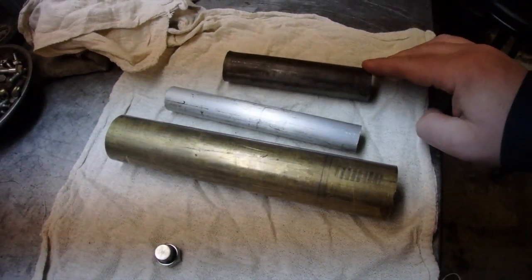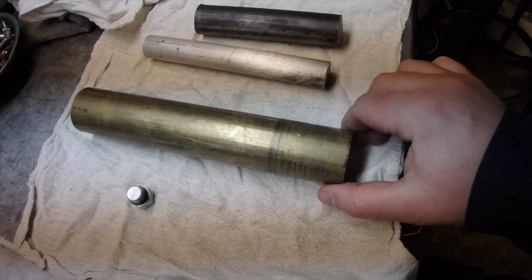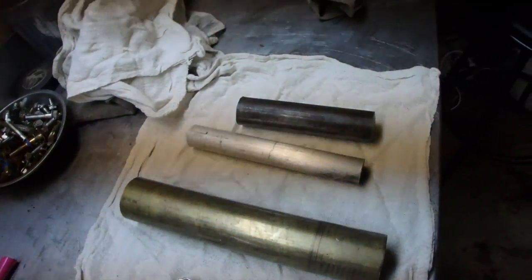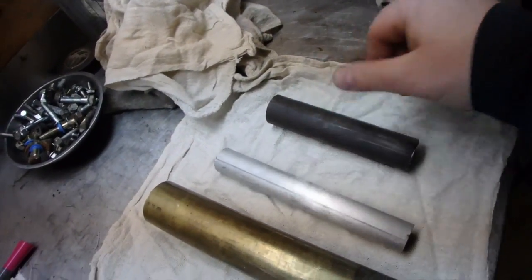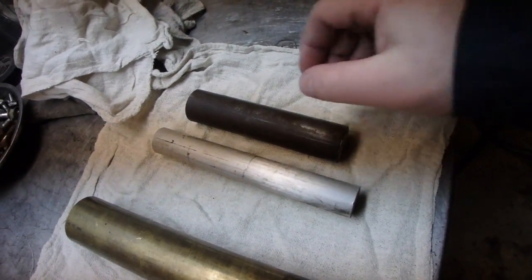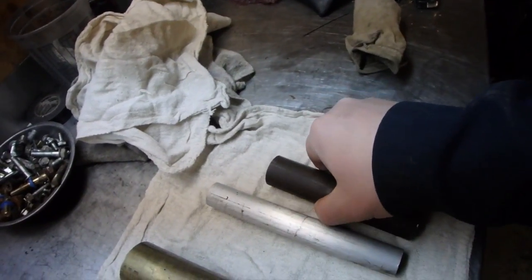The materials we've got are steel, aluminum, and brass. I really like this brass but it's pretty expensive and I'd have to machine a lot of it down. I think we're going to use the steel cylinder and make the piston out of aluminum because it's smaller, so we have less machining to do. We're going to start off by facing both ends so we can get going.